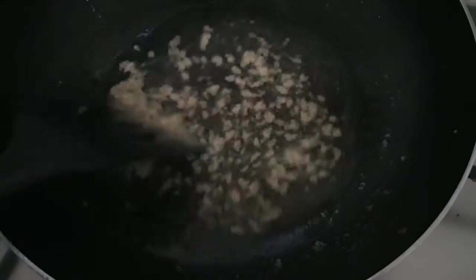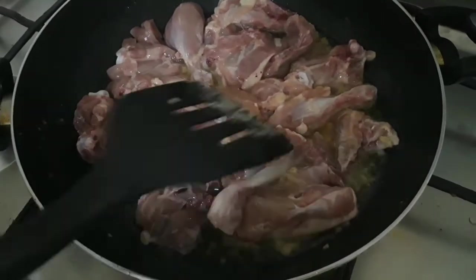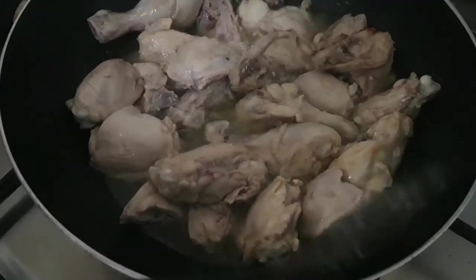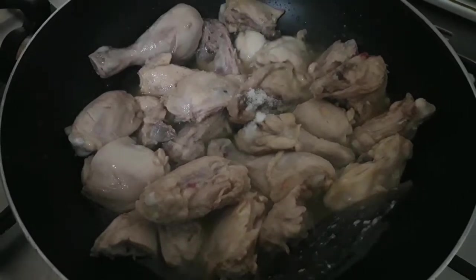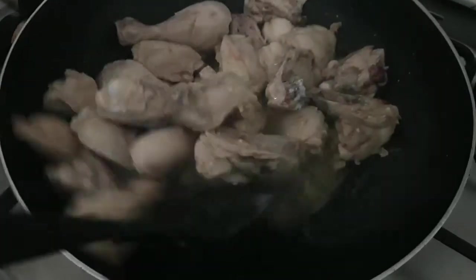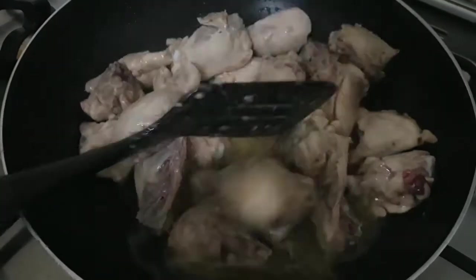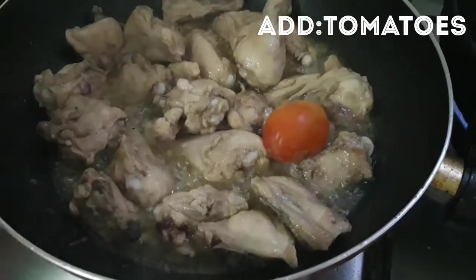Now let's add the chicken. Add chicken and fry it, making it a nice color. Mix it and fry it well.